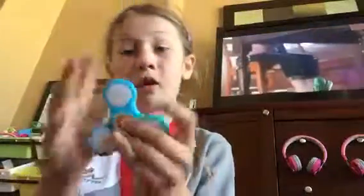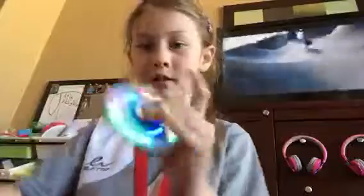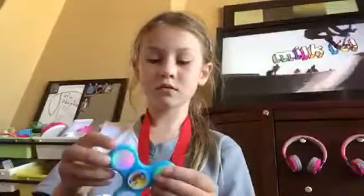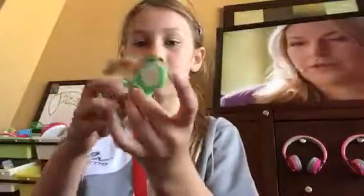So then we have this glow-in-the-dark fidget spinner, or LED I should say. Now I have another LED fidget spinner.